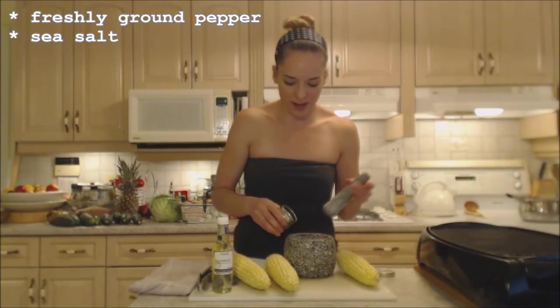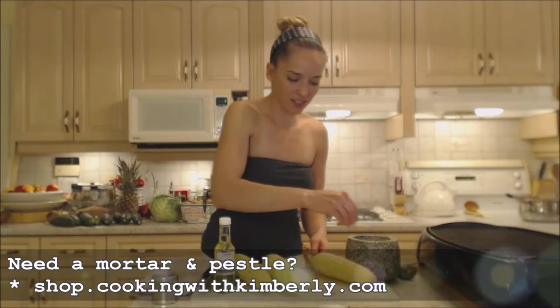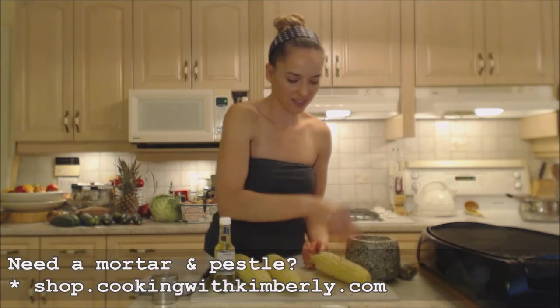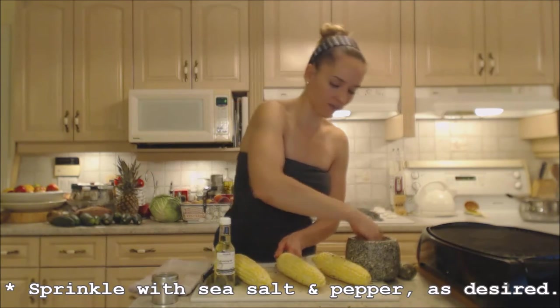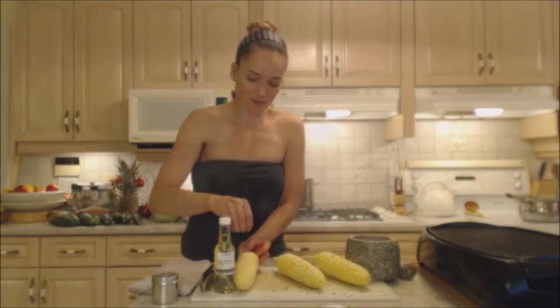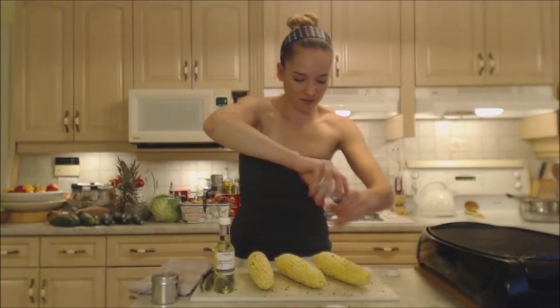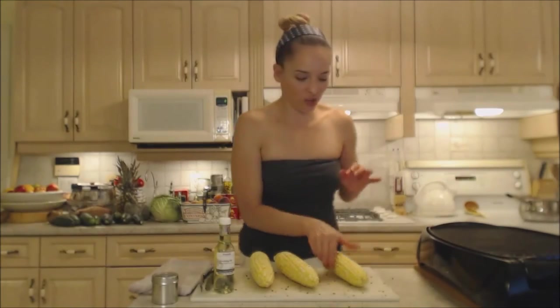Oh, smells heavenly. Now I'm going to season this up with a little bit of salt and pepper first and I'm going to throw it on the grill. I always like to freshly grind some pepper and I'm just going to sprinkle generously as much as you like. A bit of salt and onto the grill.